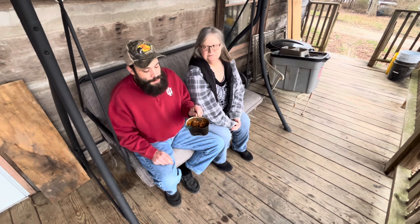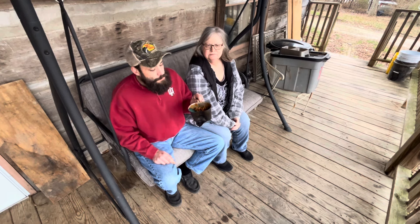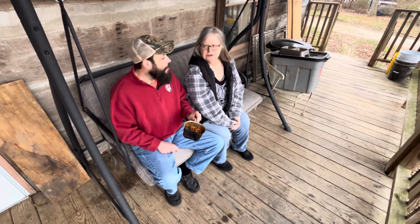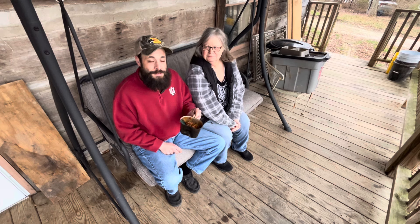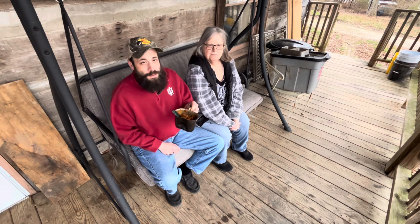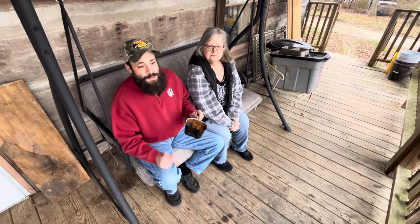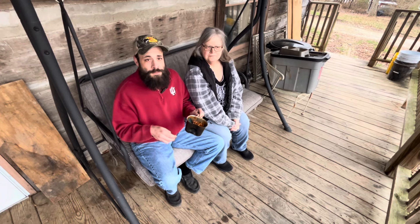And with that, thanks for watching. Mom was not going to be in this — I went in there and made her put a jacket on and walked her out here. I said, you're going to be a taste tester. So here we are. And I hope y'all have a good — what is today? Tuesday. Check out the drawing video of my giveaway that's coming up. The deadline will be 6 PM Eastern time Friday, and that'll be the giveaway for the flint and steel striker. Go check that out. And with that, have a good week and we'll see you again next time.